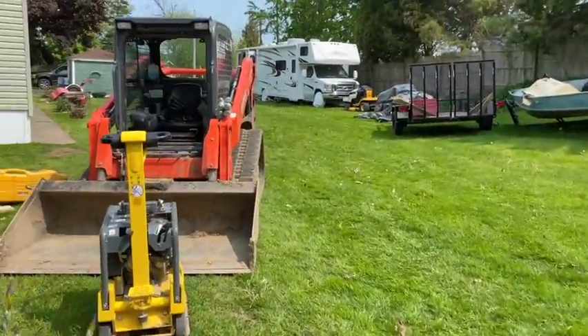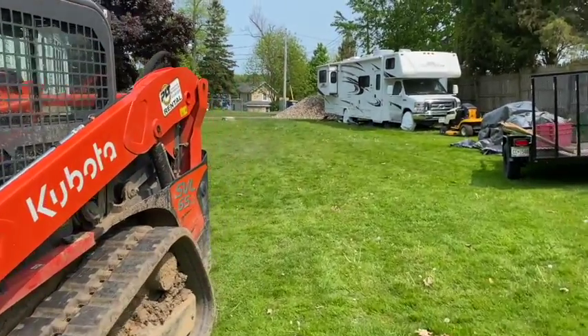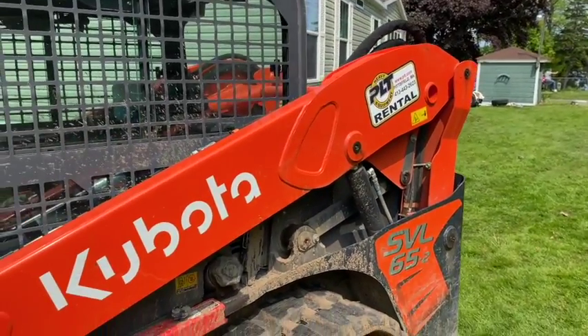Nothing can be brought up close in here - we're kind of on the lake. We had to dump the material way up there so we've got to shuttle it all the way back here with Kevin.